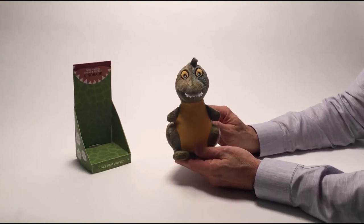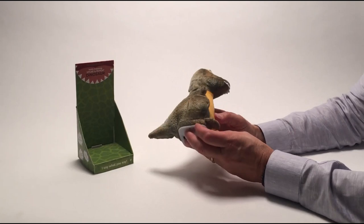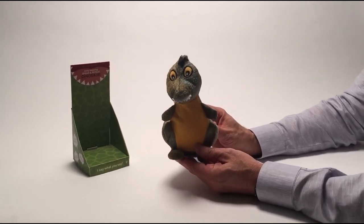His body moves and he's really so much fun to play with. I think it will make any kid really happy.